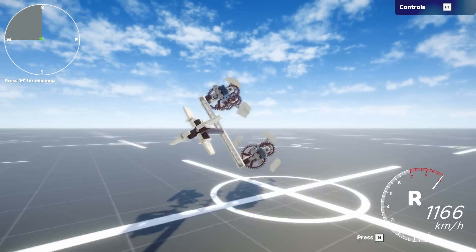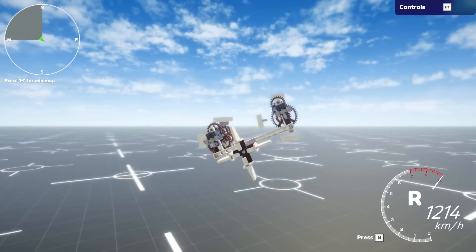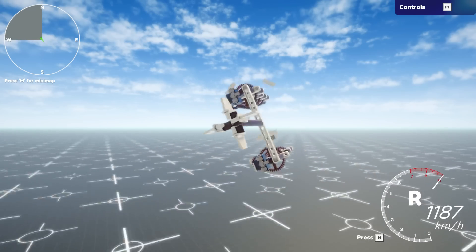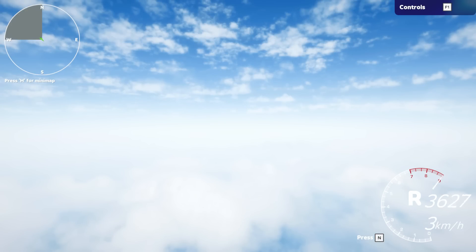My other plane gets 1120-1130 on a good day and I just can't get it past that. This one does it, but only with that condition. We were doing like 30,000 kilometers an hour there for a second — that's never happened before.